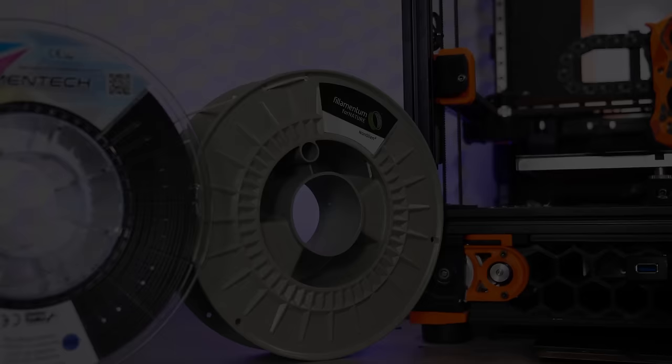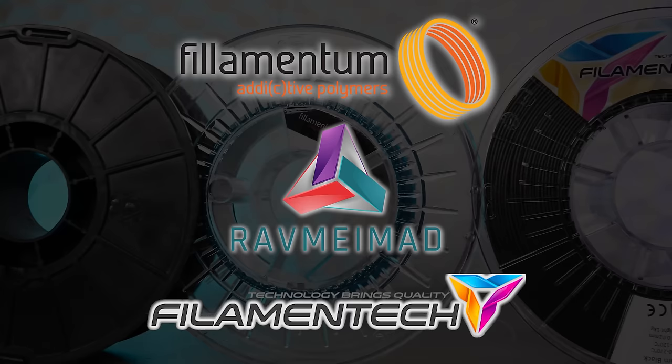Let me take a moment to quickly thank Filamentum, Rav Maymad, and Filament Tech for providing these filaments for free or heavily discounted so that I could make this video for all of you. I'll put links in the description below so you can check them out, especially if you're here in Israel. Here we go!